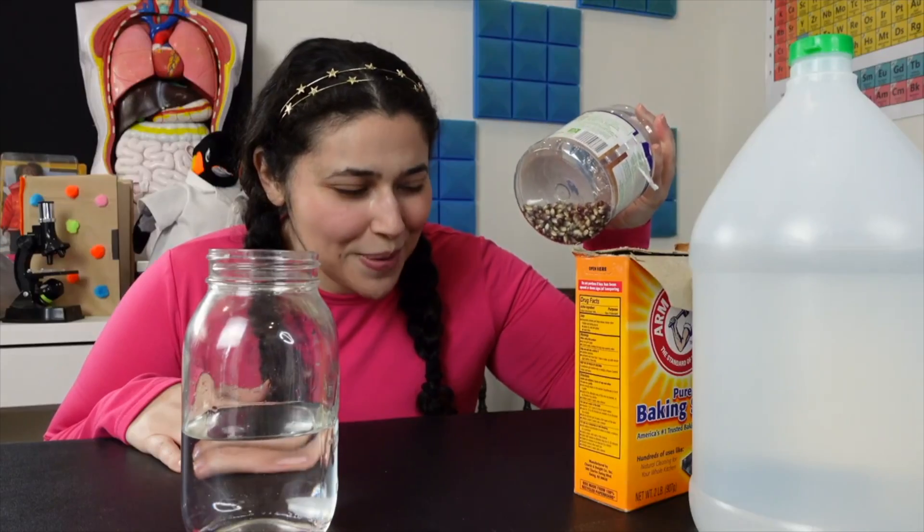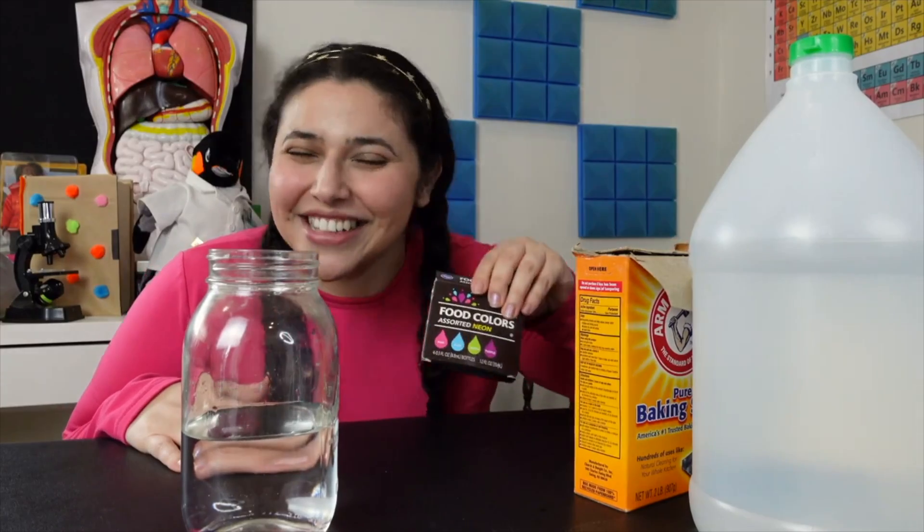So all you're going to need for this experiment is about two cups of water, one cup of vinegar, a couple tablespoons of baking soda, some unpopped popcorn, and food coloring because it's fun.